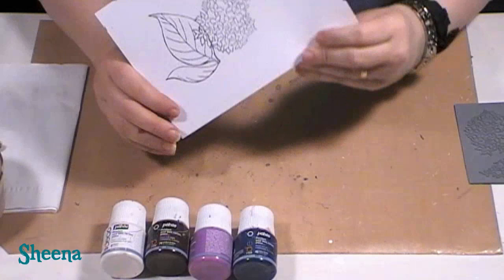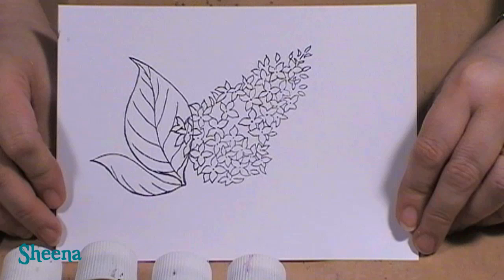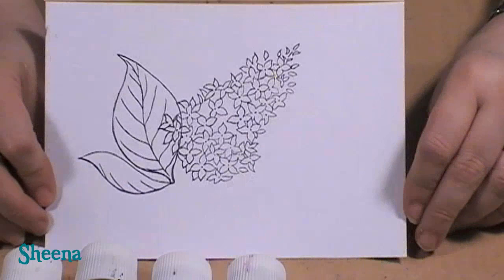I absolutely love lilac — from being a kid we had lilac trees and it just brings happy memories back to me. It's a very old-fashioned country-type image and I love it. It's easy to paint; this is an easy one. Beginner Paint Fusion — this is for you.